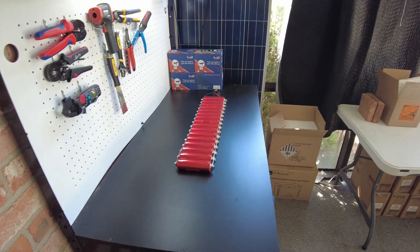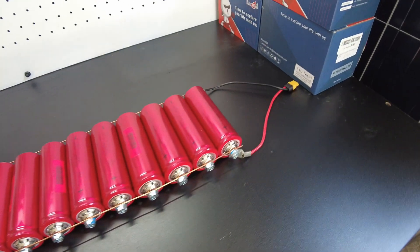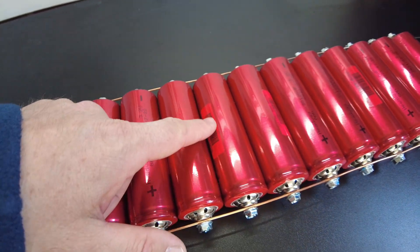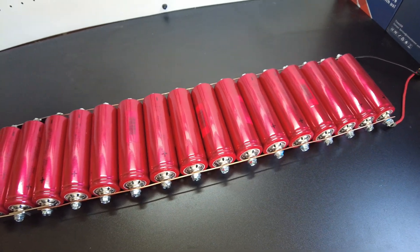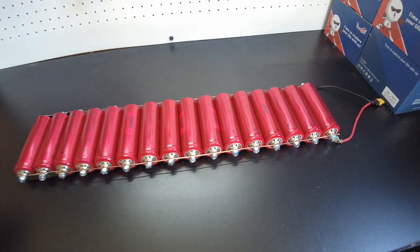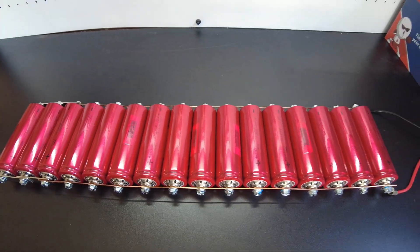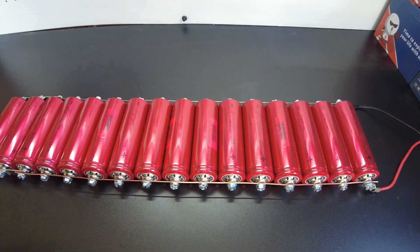Look how nice those batteries look. I love the look of these batteries — that semi-opaque red shrink wrap is awesome. I want to find that. The one-cell discharge test was, I would say, pretty satisfactory given that these are so cheap and they're marked as used cells.